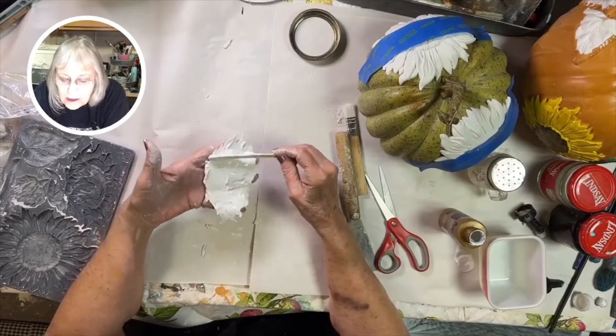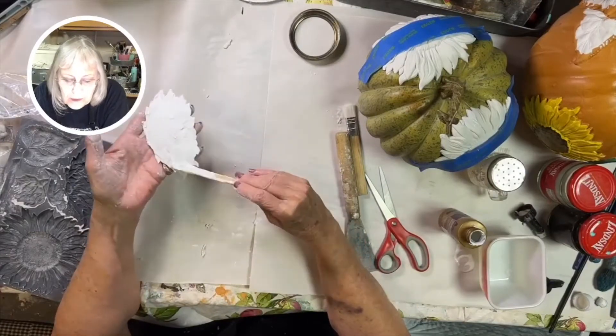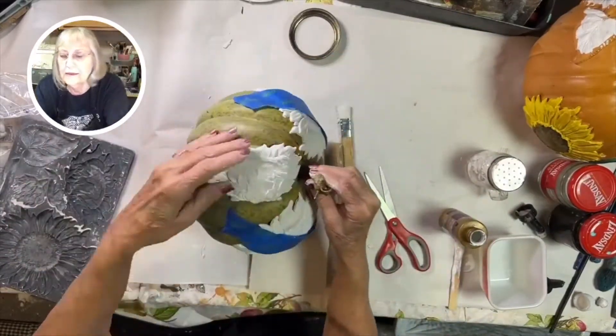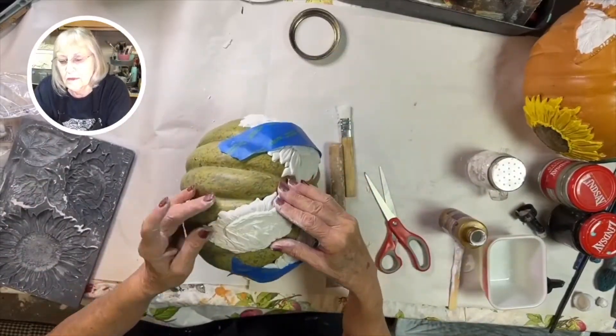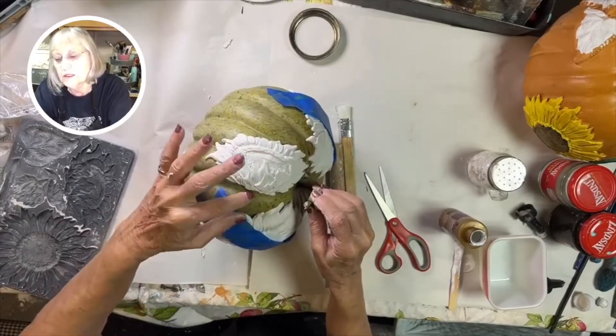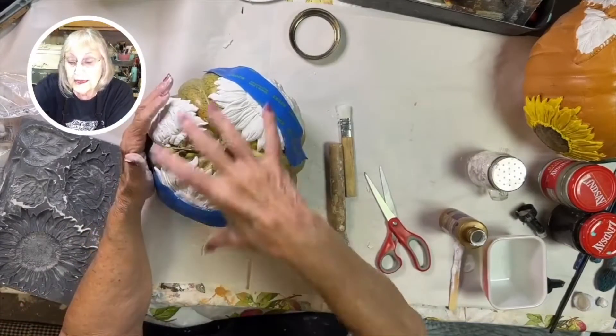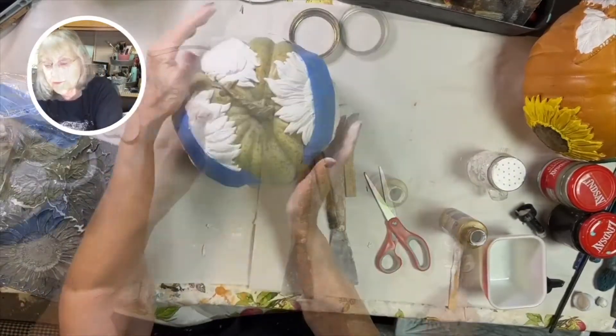And then I'm just going to put my glue on and place this one on the side of the pumpkin. I'm going to use the painter's tape to hold it for just a little while until it sets up.